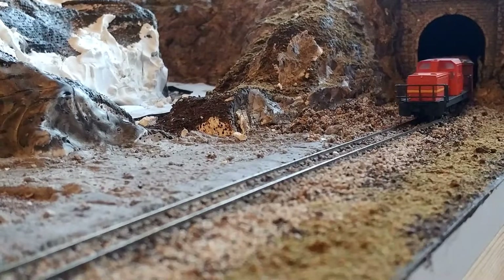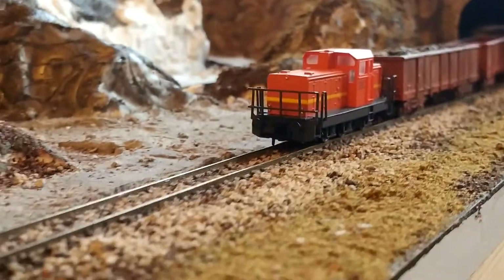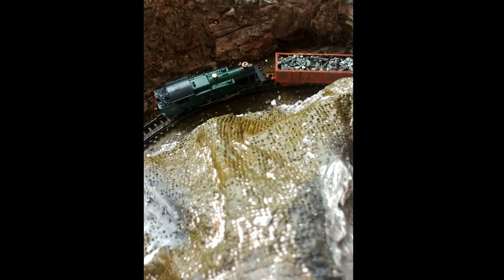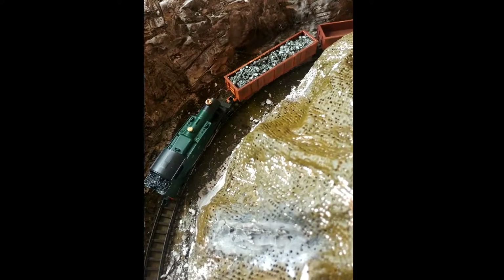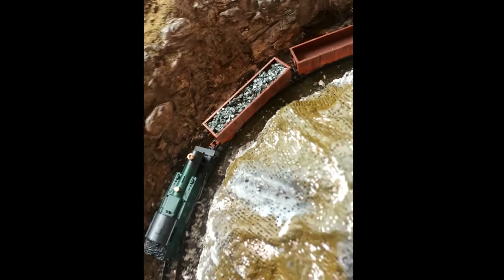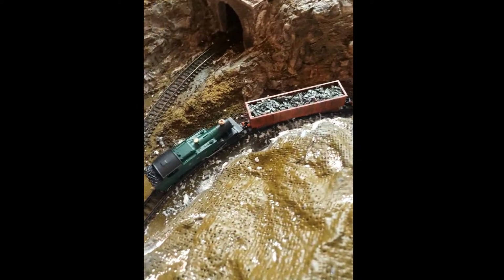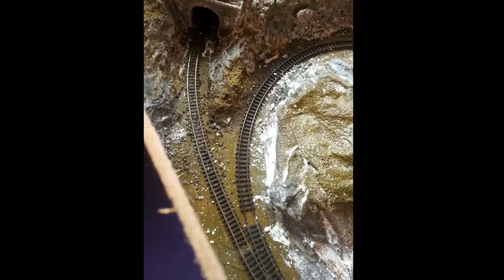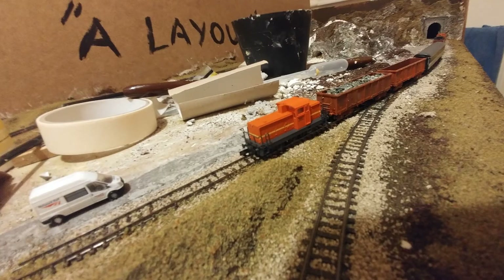So that's the layout so far. I haven't done anything on it for over a year now, but I hope to revisit it again soon, as well as learning how to weather models to make them look realistic. It's actually quite a fun hobby. Of course, I will have to find a way to claw back my virginity and rename myself Keith. Still, as it goes, not a bad first attempt at model making.